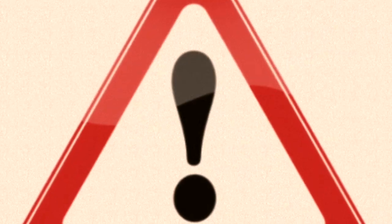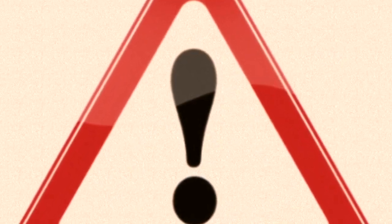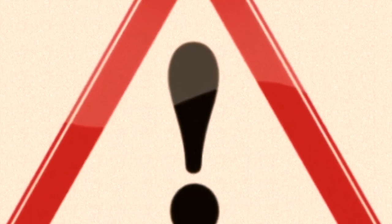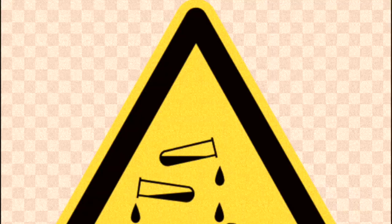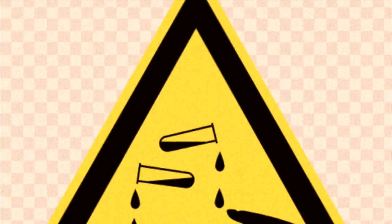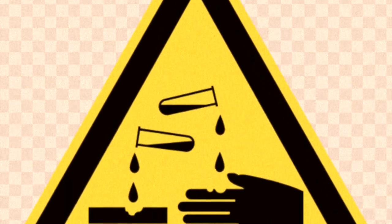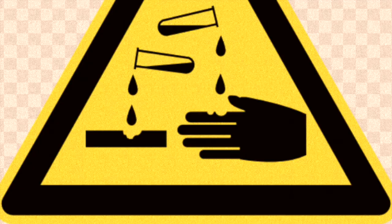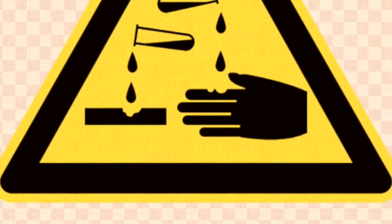Here they are. The first one is one of the more commonly used ones. If you ever see a triangle with an exclamation mark, that means that the contents are classified under general danger. Now we're getting into more depth — it shows that the contents are corrosive. Definitely put on gloves and closed-toe shoes when handling.